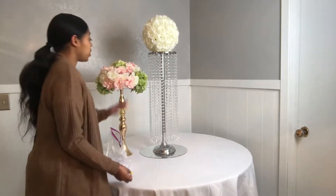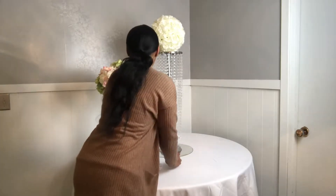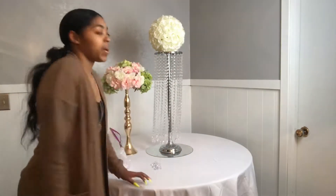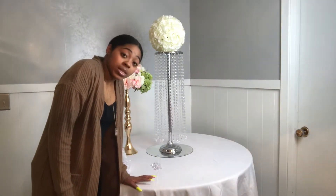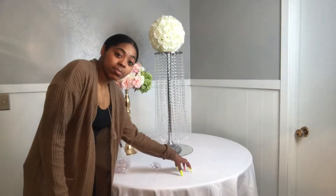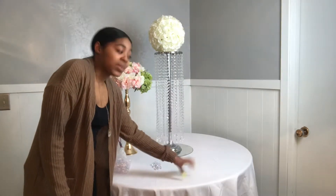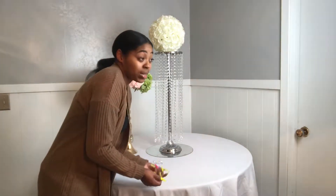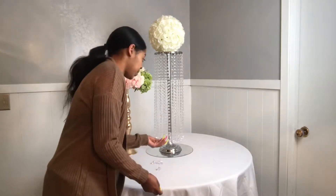This would be really cute for like an entrance table — you know how when you enter a reception or wedding ceremony they have that little table with place cards where you find your seat? This would be cute for that, and it could also work as a regular wedding table centerpiece or a sweetheart table.